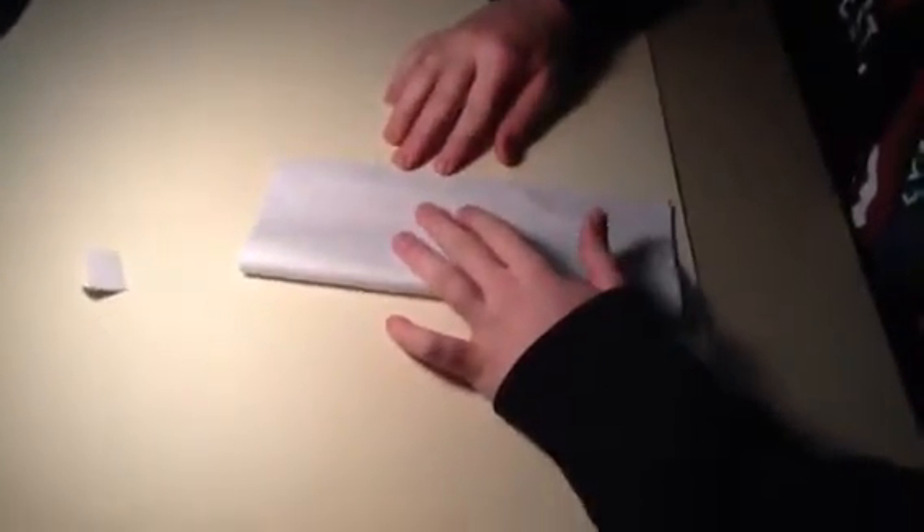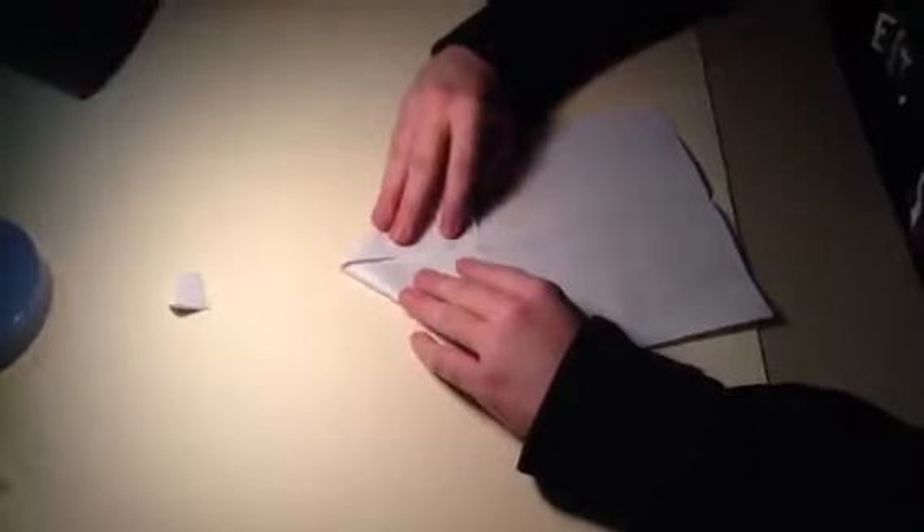First, you flip your paper in half, and then crease it, and then unfold it back. And then fold these two corners in so that they meet in the middle, and crease them.